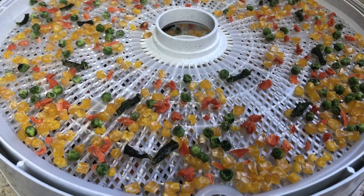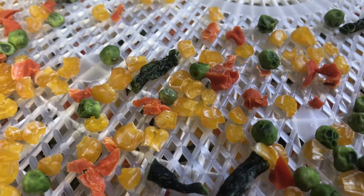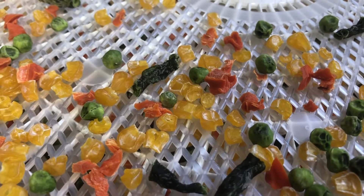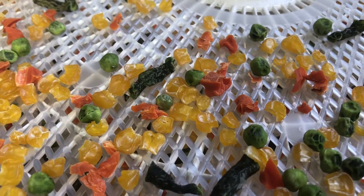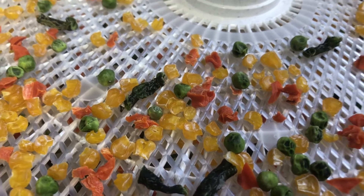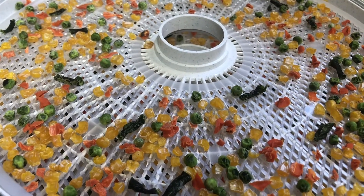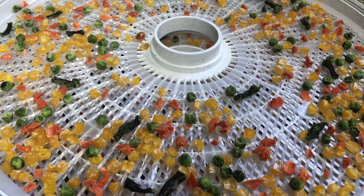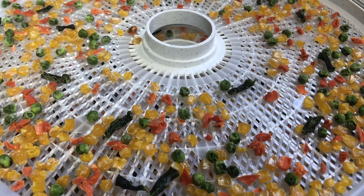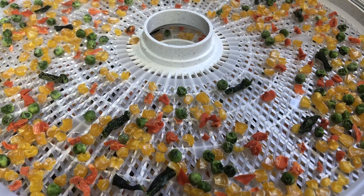There they are, looking quite different. They shrunk up quite a bit. I tried a couple of pieces and they're quite crunchy. I usually don't try anything until it's completely cooled down from the dehydrator. Just to be on the safe side, I'm going to put them into a glass container or some sort of clear container and let them stay there with the lid on for 24 hours. If there's no condensation, I know they're completely dried. If there is condensation inside the container, put them back on the dehydrator.